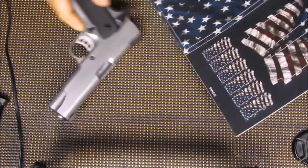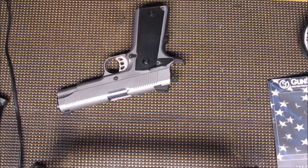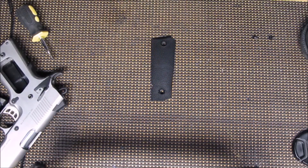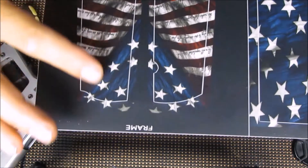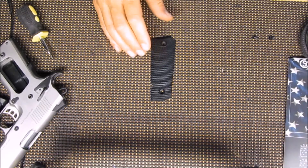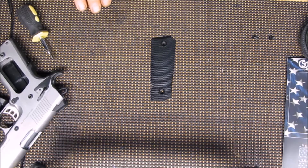So let's go ahead and get started with the grips. I'm actually going to take these grips off and do the grips off of the gun instead of on the gun. For the grip pieces they are notched like typical 1911 ones, so just make sure you find the proper one. The first thing we're going to do is put some alcohol on this grip to make sure it is completely clean.